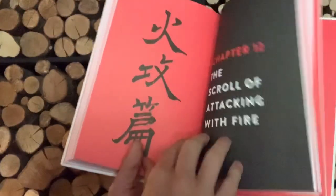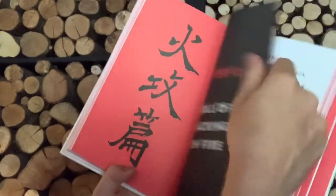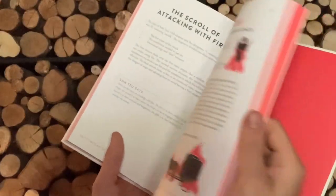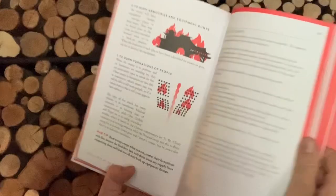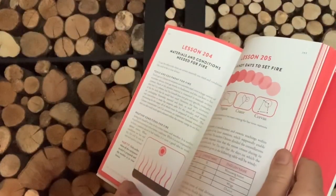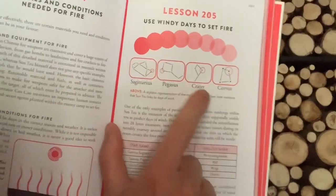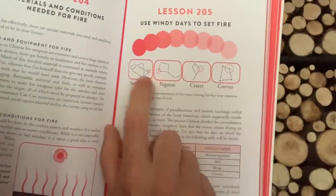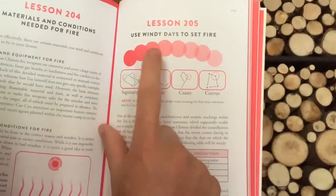Can you see the scroll of attacking by fire? So this is all of the incendiary warfare — the different things you burn: burn people, burn stores, burn vehicles and supplies, burn buildings, and burn formations. Now this one was interesting — it's about when you know there are going to be rainy days. This happens to be in the Shoninki as well, taken from Sun Tzu. These are the actual stars he's talking about when the moon goes past them.